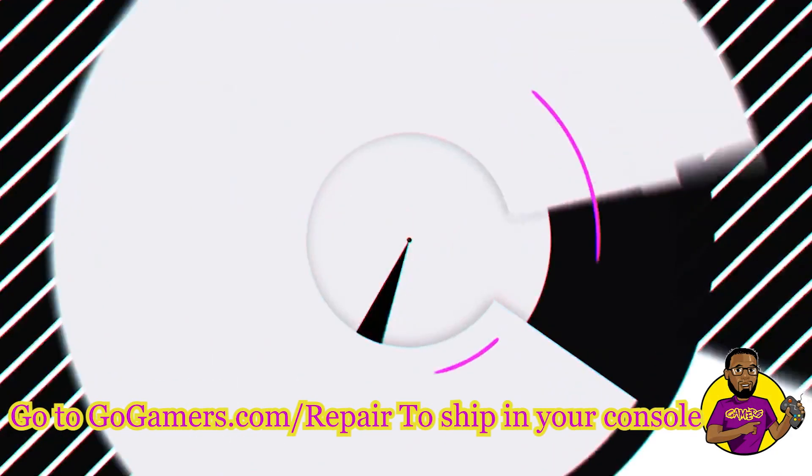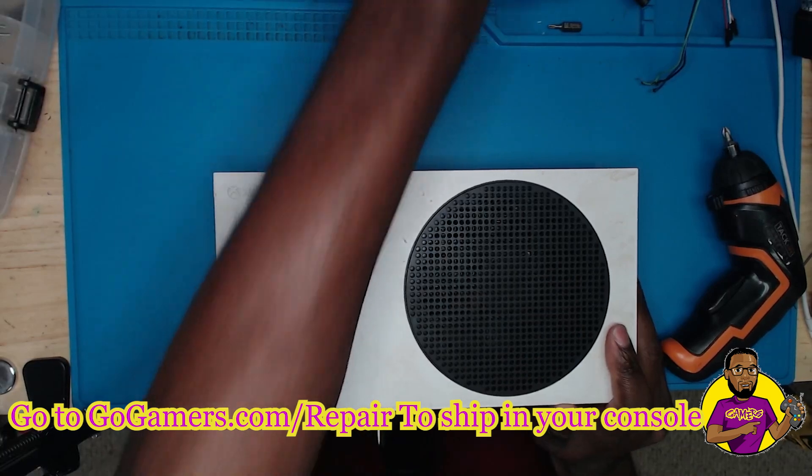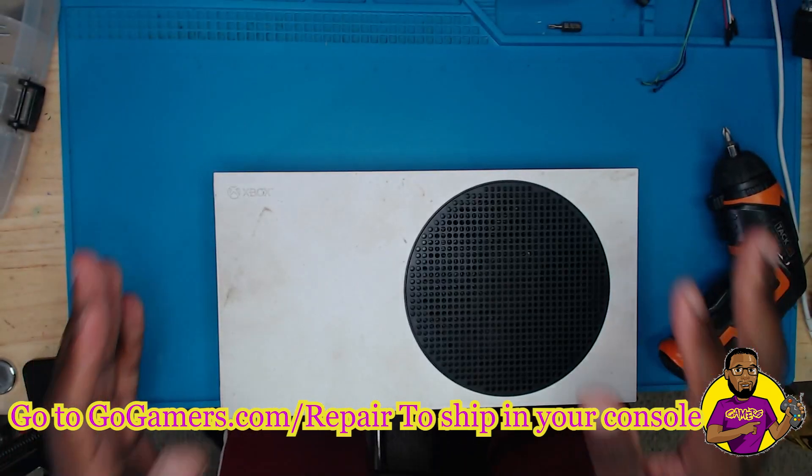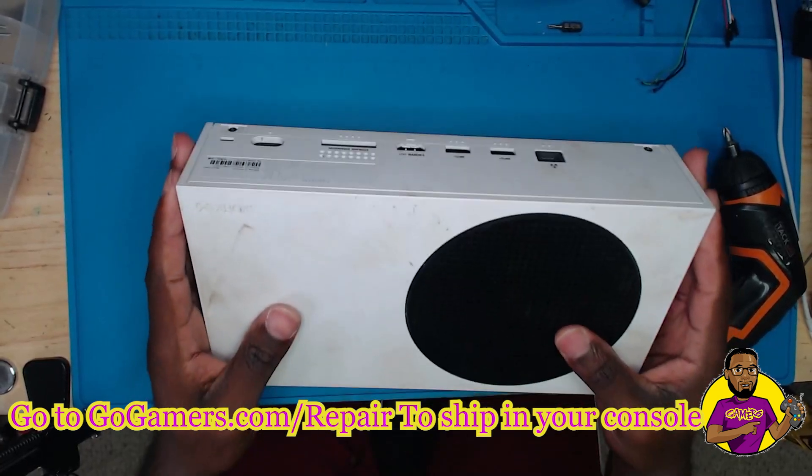Hey, what's going on guys, my name is Dave here at GoldGamer. Today we got this Xbox Series S game console that is having overheating issues, so let's take it over to the repair bench and let's see exactly what's going on.